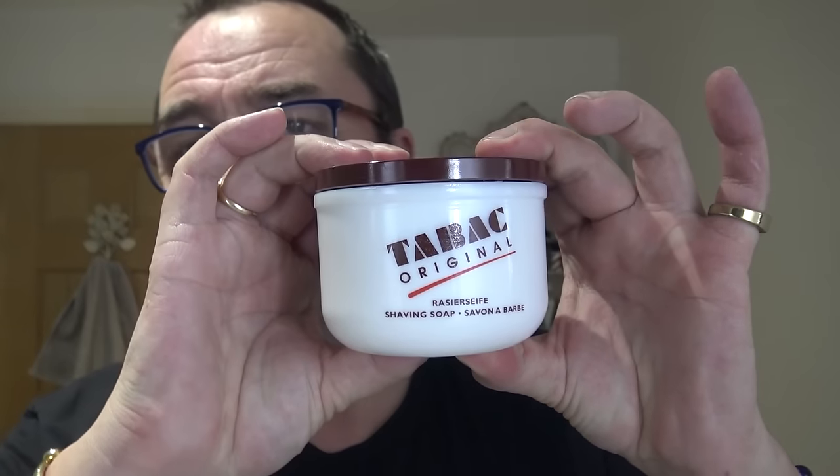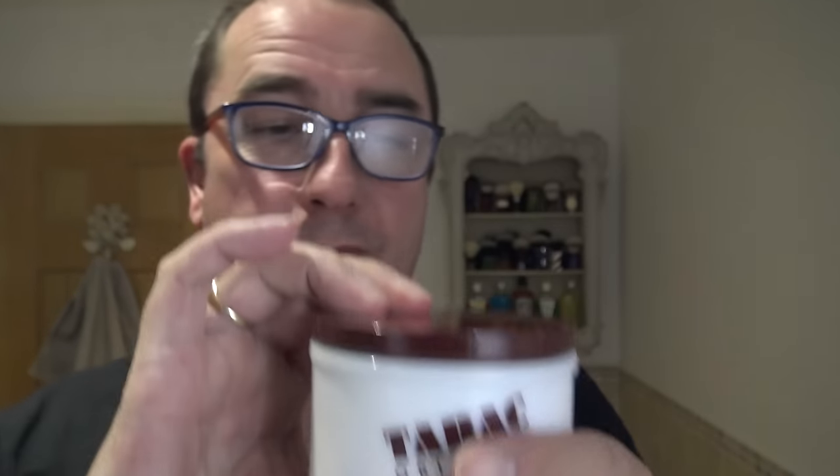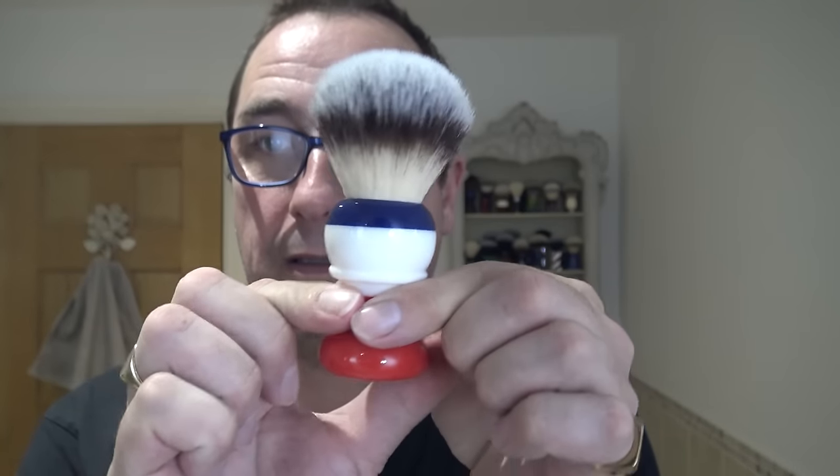We're going to use Tabac Original today in this porcelain bowl, and it is blooming as we speak, so I'll use that as a pre-shave. Brush of choice is the Yakky Freedom Professional Shaving — lovely synthetic. So we'll rinse the face, pre-shave, and then create the lather in that order.